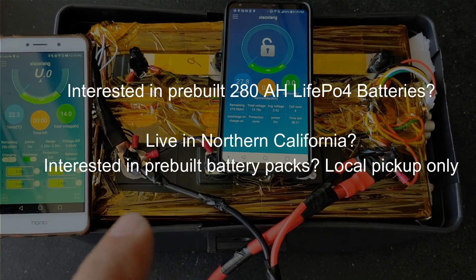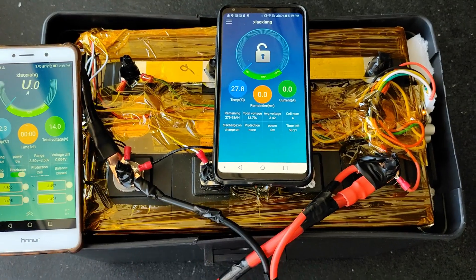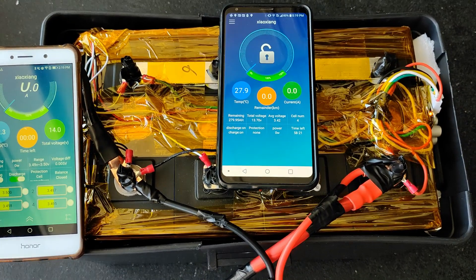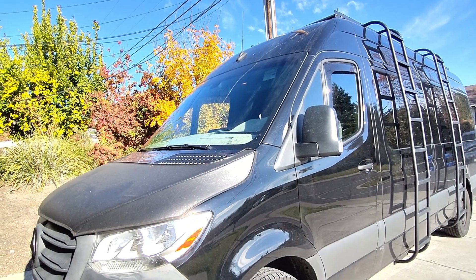If you happen to live in Northern California and you're interested in a battery setup like this, I normally have a few of these extra laying around, so don't hesitate to reach out and I'll hook you up with a good deal. Thanks guys — make it a great day.